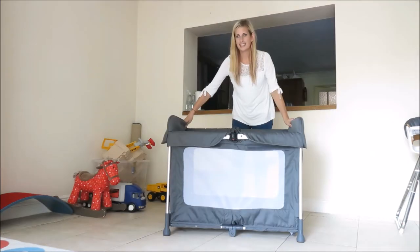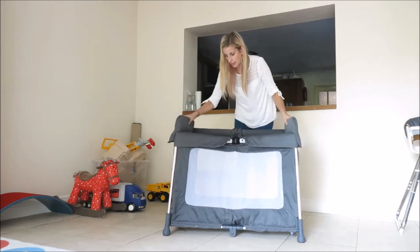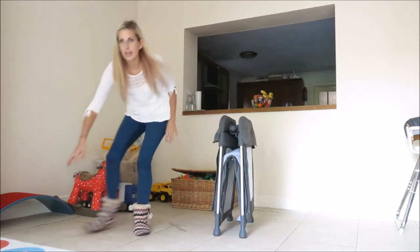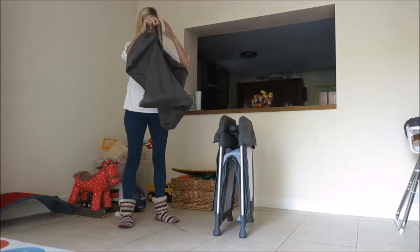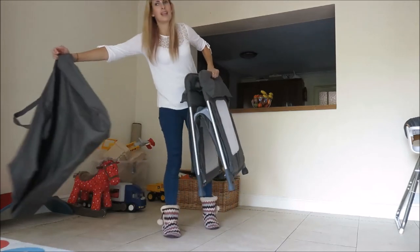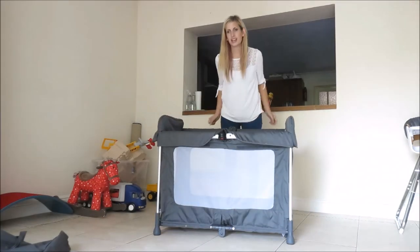The really easy thing is how to fold it - so under here you've got a button, you press those both in and sort of lift it up a bit in the middle and it squashes right together. Now it comes with a bag like this that makes it easy to travel in and it literally just slots straight into your bag. It's really easy - lift it under one arm and when you get to where you're going you want to put it up, done.